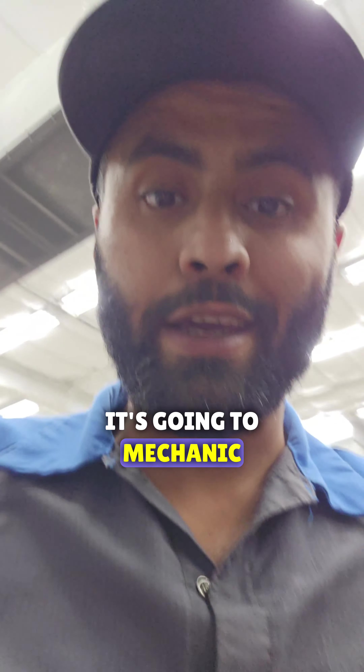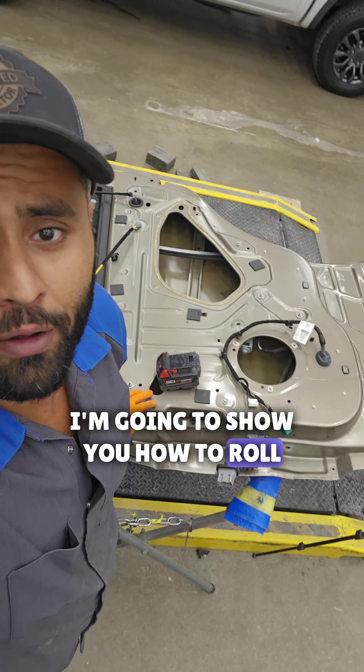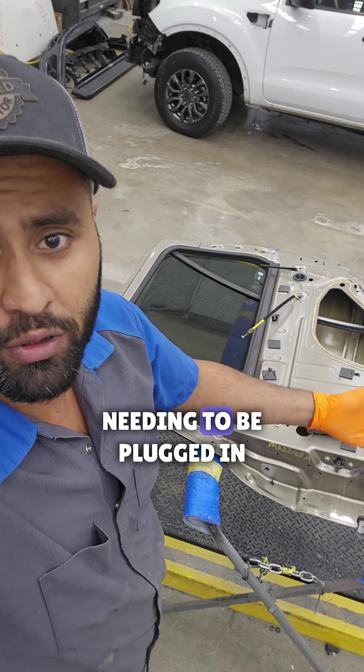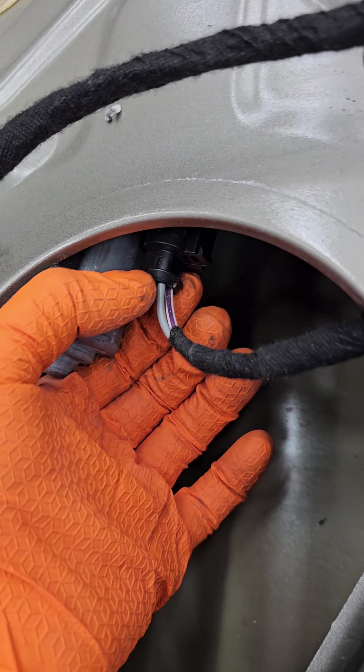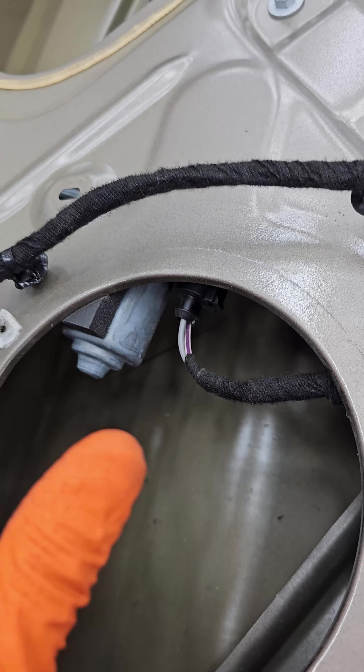Hey guys, how's it going? It's the guy meter mechanic. In today's video, I'm going to show you how to roll down this window without it needing to be plugged in. All you need to do is look at the window regulator and look at the plug — on this one we only have two wires, so this is easy to do.